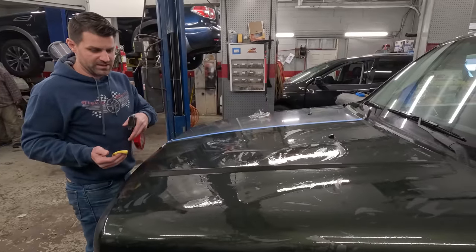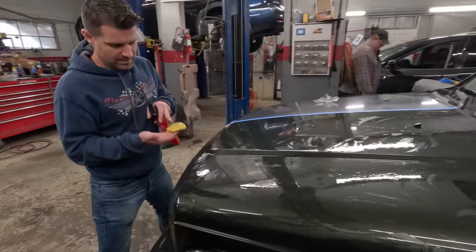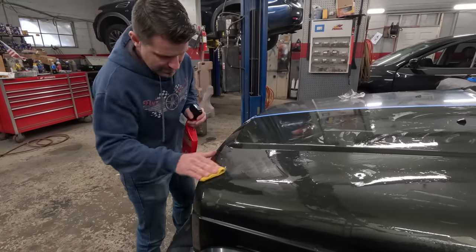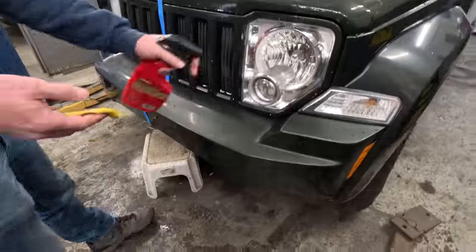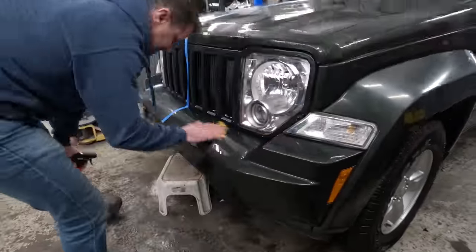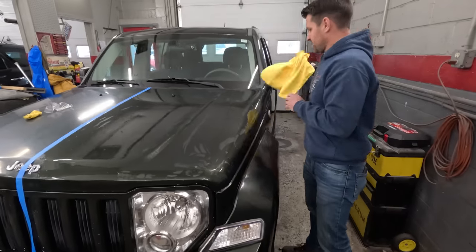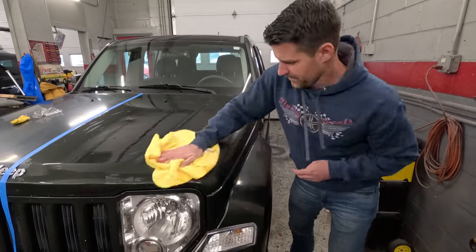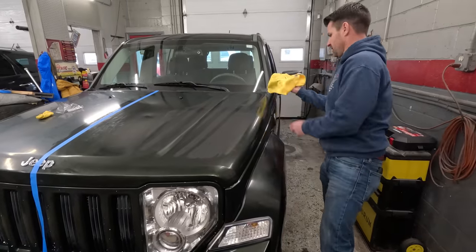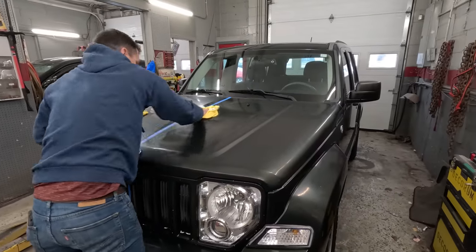You can see in here that it's taking things off the hood. Here's the finished product — you can see how much came off the clay. To reuse it, you just fold it over. Next I'm just going to wipe it off with a fresh cloth.